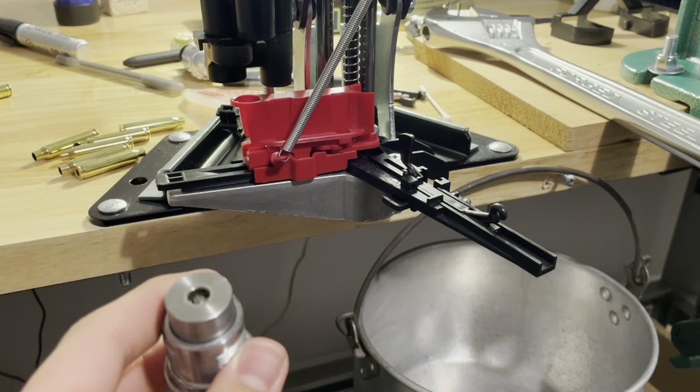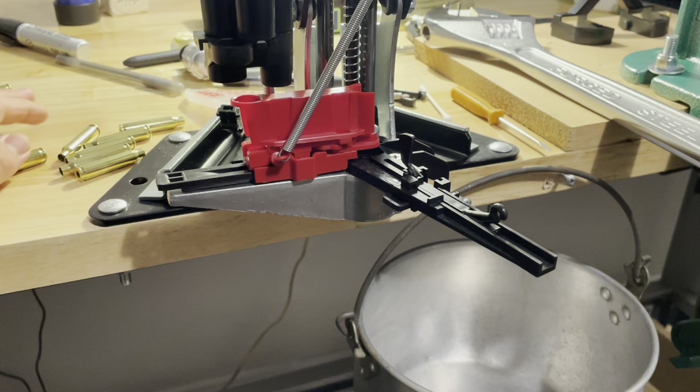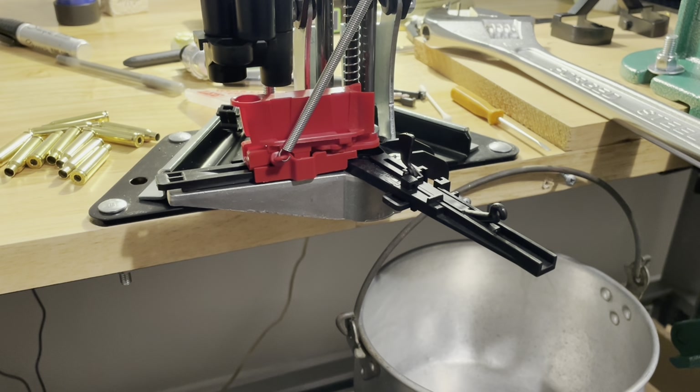Your press will come with directions — this is the Lee APP Deluxe. To remove that primer pocket crimp, which is part of military brass: once you remove it and reload this brass a second or third time, since you swaged it once you don't have to swage it again. Swaging is only done once in the life of a piece of brass, and that only happens with military brass.